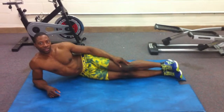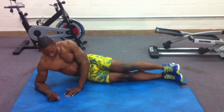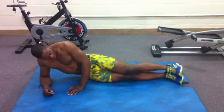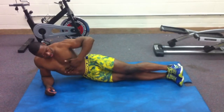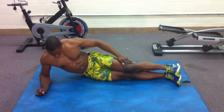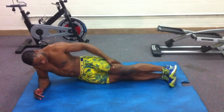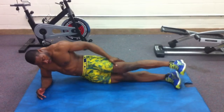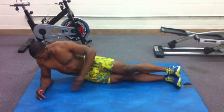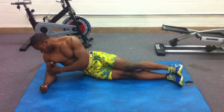Hi guys, today we're going to focus on our core with what I like to call the side plank. So what you're going to do is you're going to lie on your right side, straighten out the body from the shoulder to the ankle. That means hips are straight too. Left foot rests directly on top of your right, and your right arm is going to be directly below your shoulder.